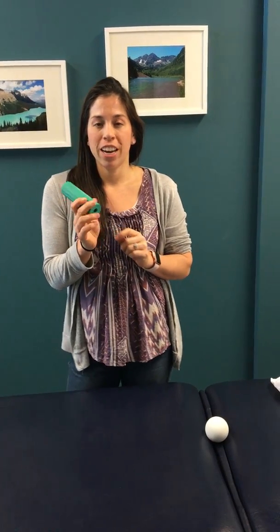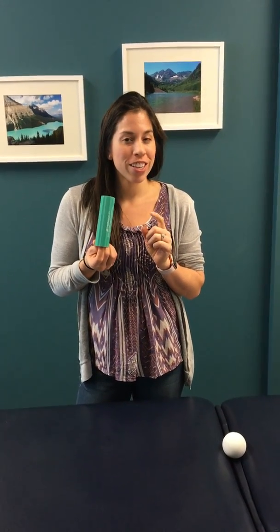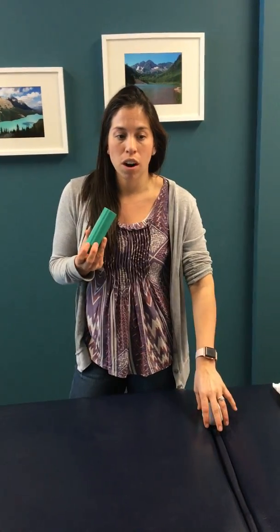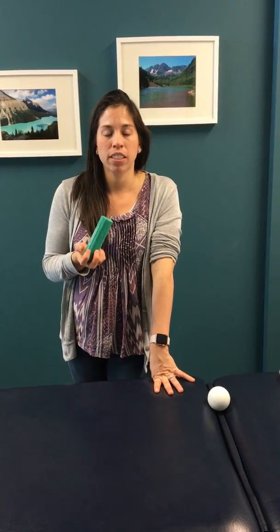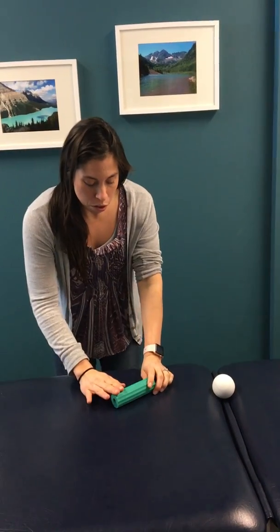This is a foot roller — you can get these on Amazon. A regular foam roller would work, not as good as this, and you could also use a lacrosse ball. What I'm teaching you is how to do some soft tissue work on your forearms, especially if you use your hands a lot for work, typing, or you're like a massage therapist doing a lot of gripping. This is perfect for that.